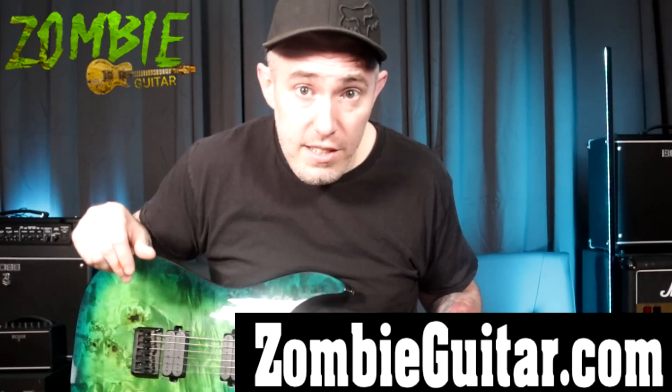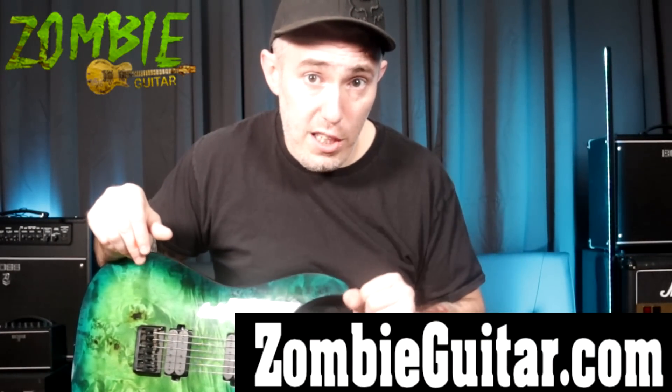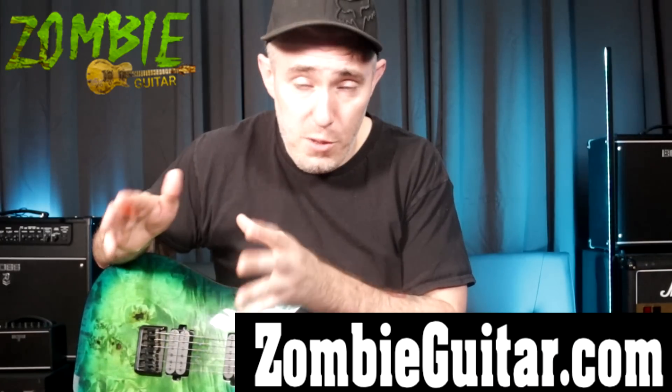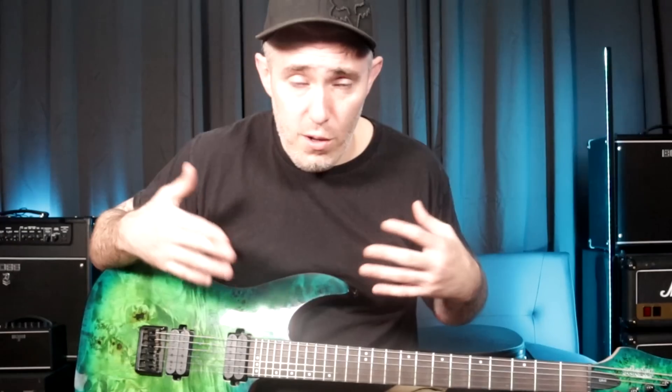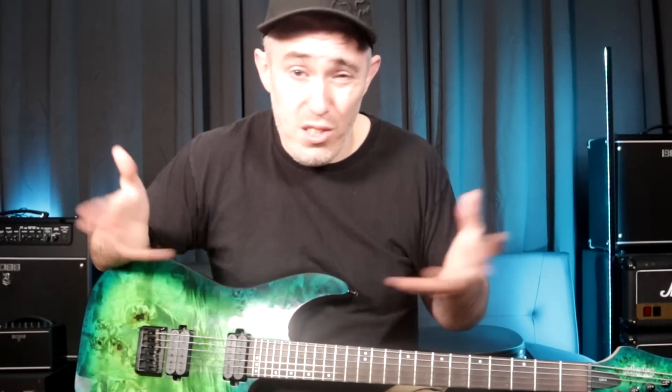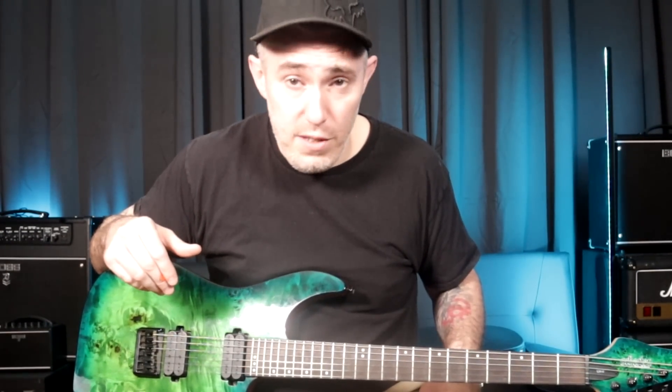Hey, what's up guys? Brian Kelly here from Zombie Guitar. In today's video, I want to give you five things to focus on as a beginner, which will definitely help to speed up your progress on the guitar. Not only that, but these five things are universal — they apply to all genres, all styles, and you're pretty much going to use these five things throughout your entire life as a guitar player.